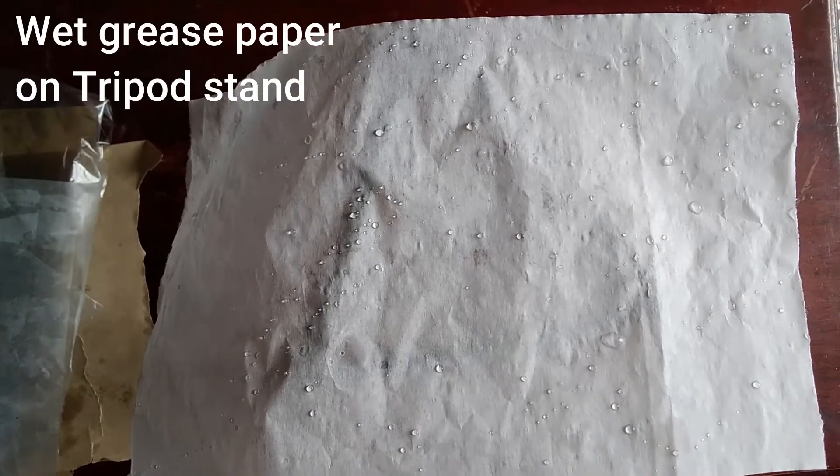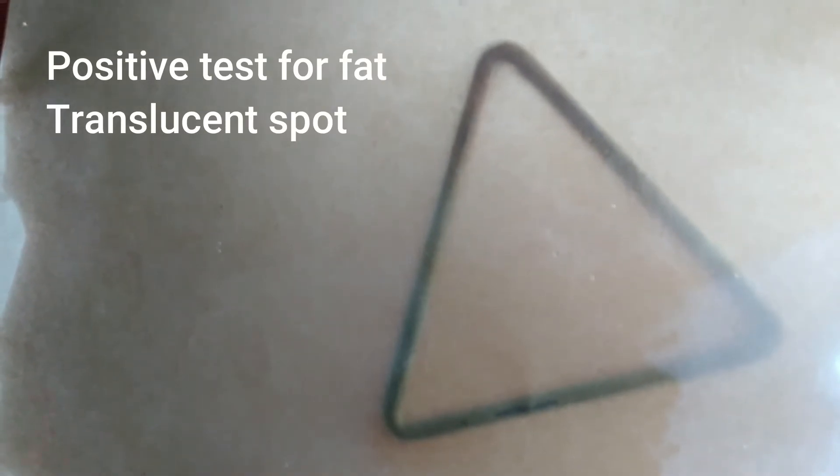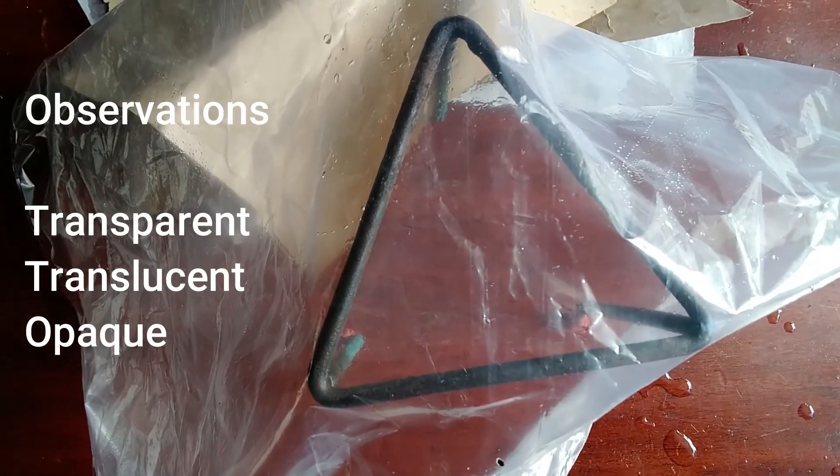Now we have a wet grease paper on the tripod stand. There are some words you want to capture in your observation: transparent, opaque, and translucent. You might want to say which was translucent, which was opaque, and which was transparent. A positive test of course will give you a translucent mark. In your observation you should capture transparent, translucent, and opaque.